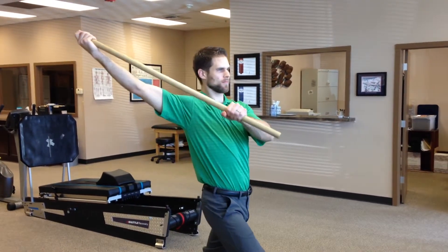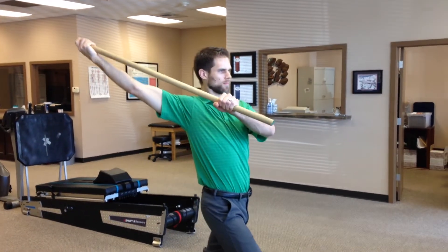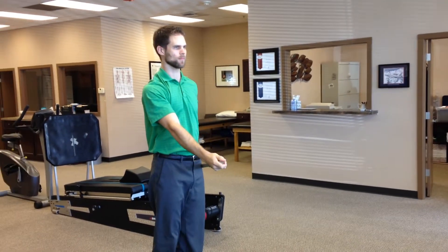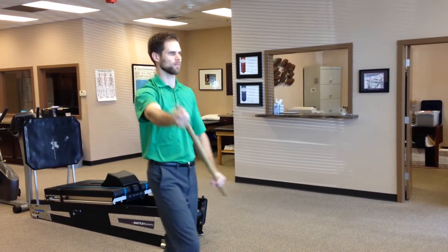Paul is demonstrating this very well, raising his right arm behind him with a little assistance from the stick. The right arm is working; the stick through the left arm is just an assist. Notice how he creates length from his right shoulder across his body diagonally to the front of his left hip.